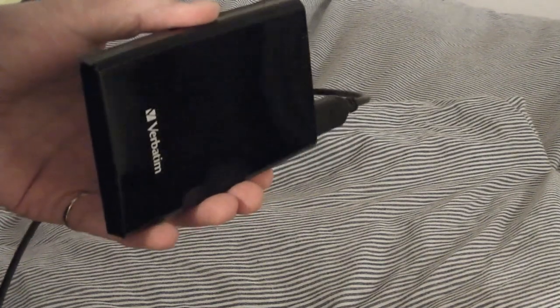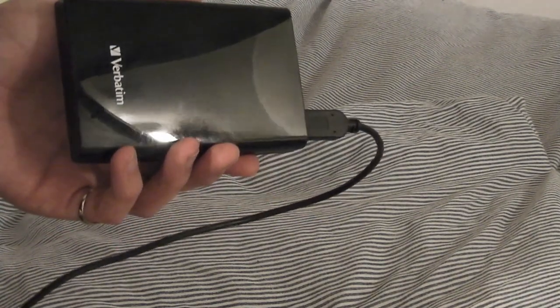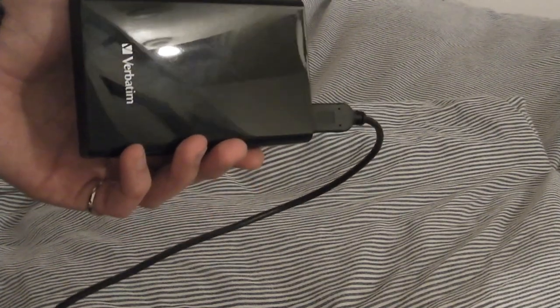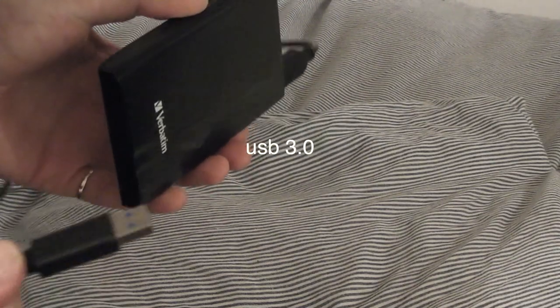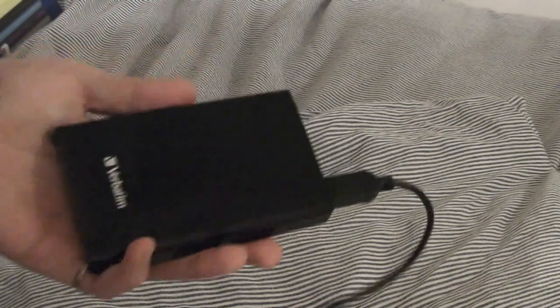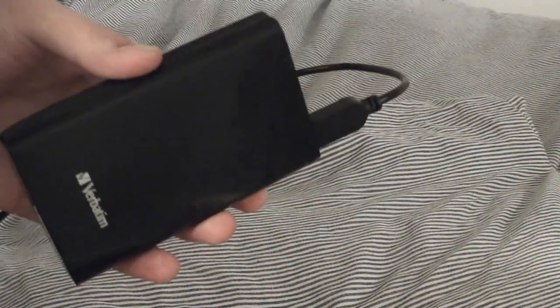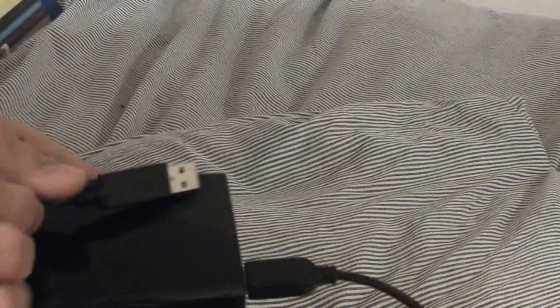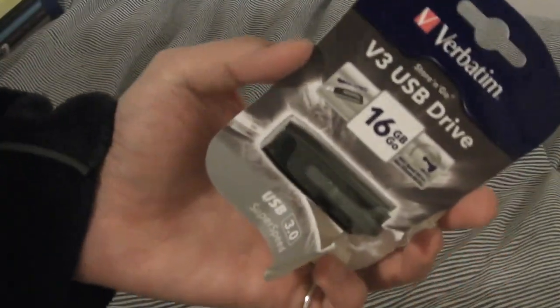It costs about £75 RRP in the UK, which isn't bad for a 500 gigabyte USB hard drive that is very small and uses just one USB port to power it. I definitely recommend this Verbatim 500 gigabyte Store and Go hard drive.